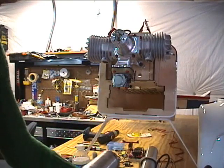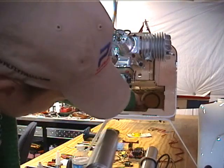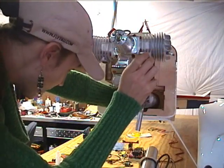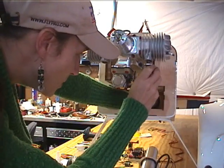So what I want to do is get the mount back in here and install the canister into the mount and bolt it up to the engine.